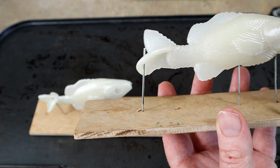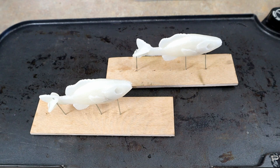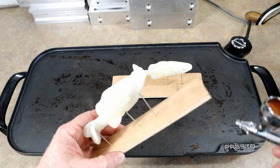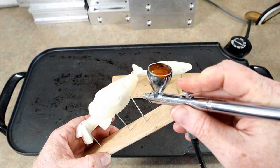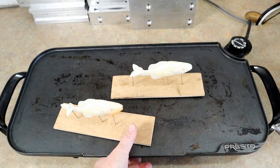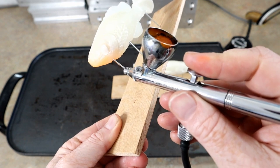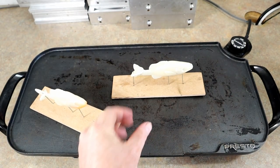We're going to do everything freehand — I don't have any stencils pre-built yet. We're just going to start trying to put a bluegill pattern down. I have some orange mixed up and we're going to paint some little orange bellies on our little bluegills. Real light, just a little orange belly there — then we'll get the other side. Just a little orange accent on the belly.